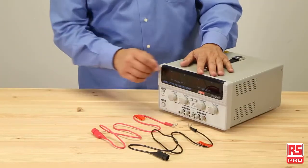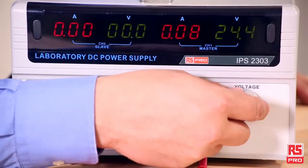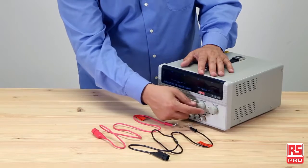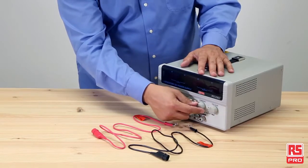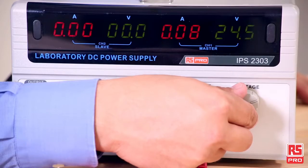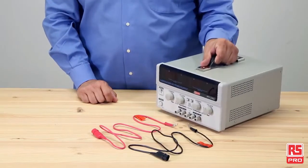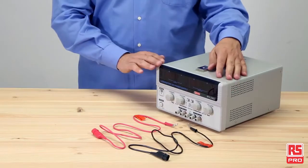The RS Pro IPS 2303 DC power supply is incredibly accurate, flexible and safe. It provides clean, stable outputs up to 60 volts and up to 3 amperes per channel with low ripple and noise. It is lightweight and with a more compact unit than many of its counterparts.